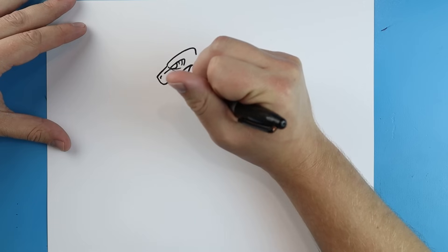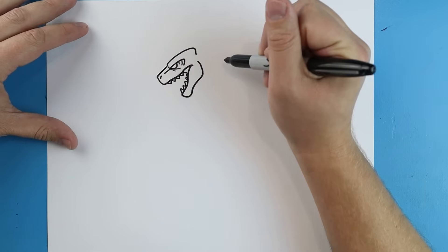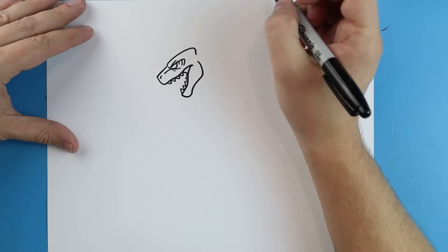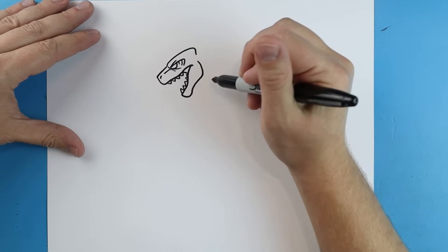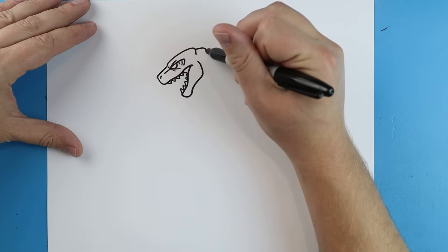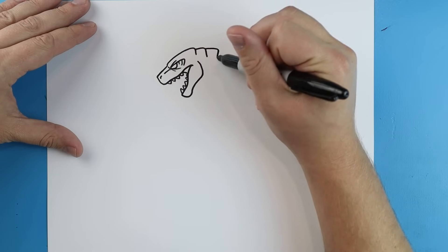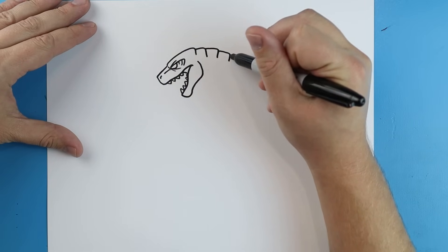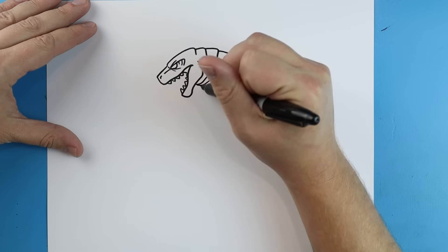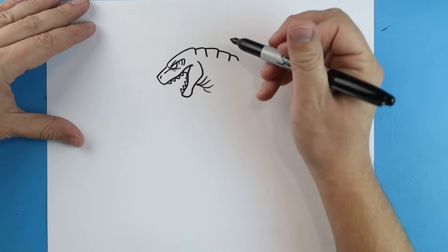We'll add some sharp teeth in here, and a little line that comes across the top of the eye. I'm going to make a couple more little lines that just go back and then come down for the back of the neck. Right here I'm going to add some little curved lines to show where the neck is kind of curved.